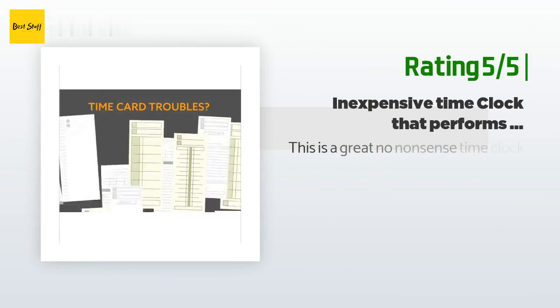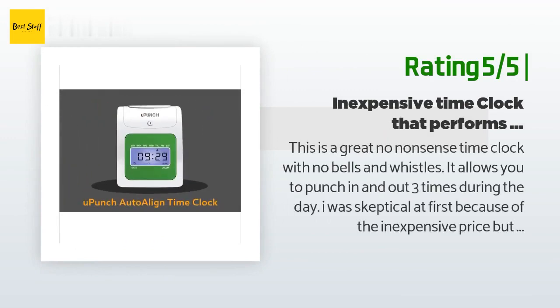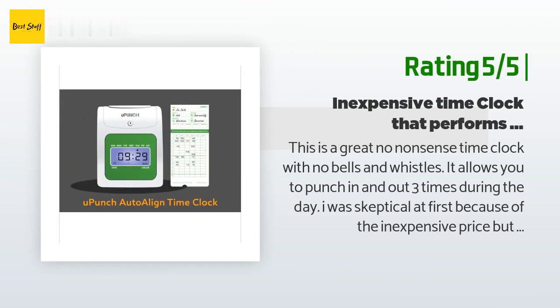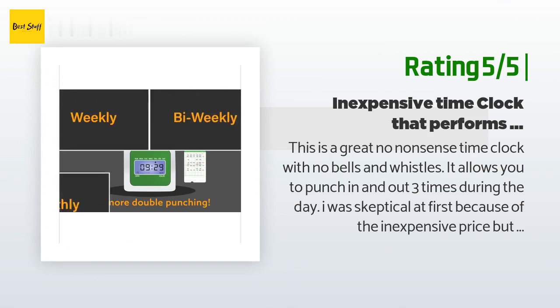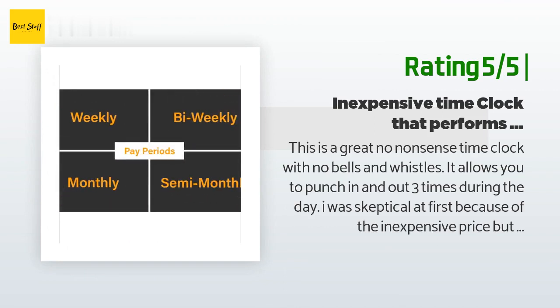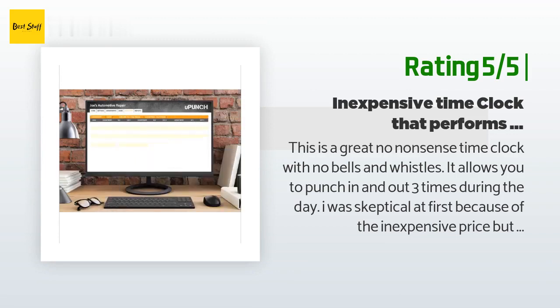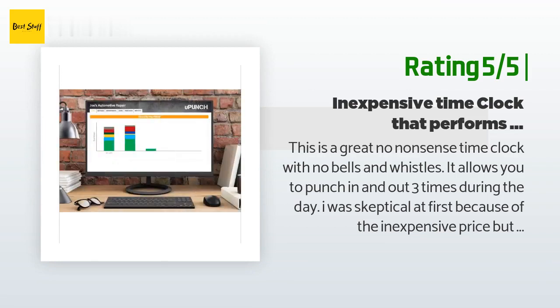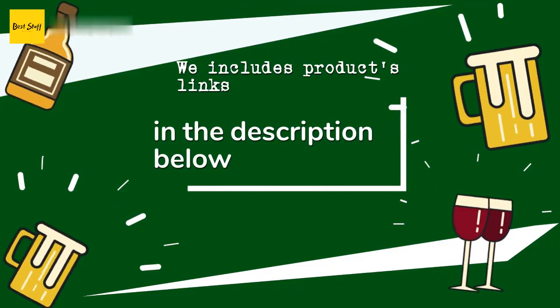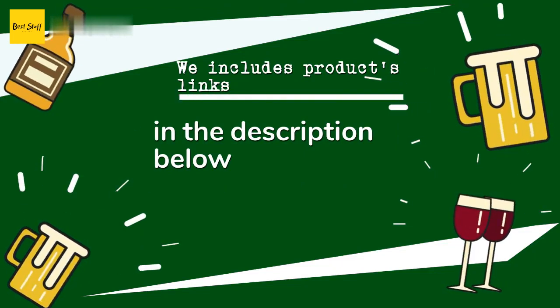Another happy customer said: this is a great no-nonsense time clock with no bells and whistles. It allows you to punch in and out three times during the day. I was skeptical at first because of the inexpensive price, but I'm glad I bought it — it's perfect for a small shop. Easy to use, and setup is easy — it almost comes working out of the box. I would buy it again.